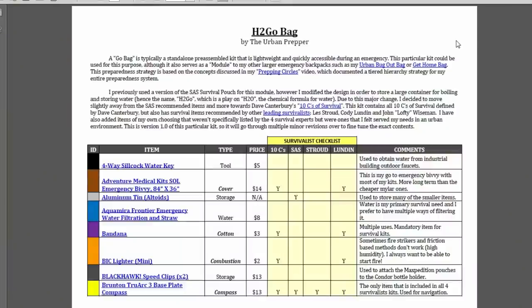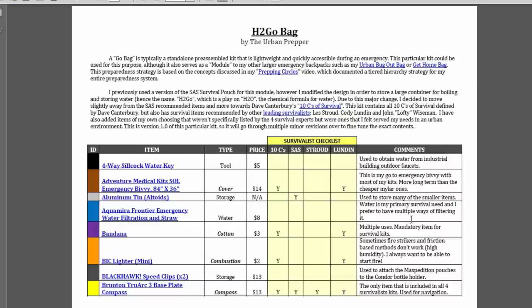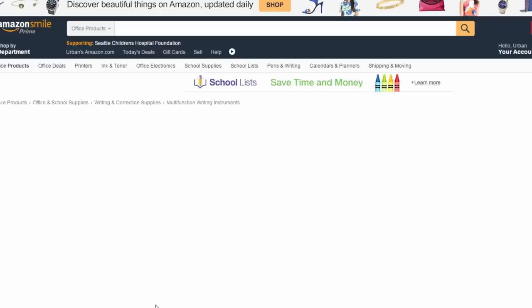As I always try to do with my kit videos, I've created a companion PDF document you can download by clicking the link in the description box — it includes a list of all items in this H2 Go Bag, organized by item type, price, and my personal comments on why I included each one. I also included a special Survivalist Checklist based on other survival kits: columns for Les Stroud, Cody London, John Lofty Wiseman, and Dave Canterbury's 10 C's. For example, if you're looking at the Zebra F701 ballpoint pen, it takes you directly to the Amazon link.